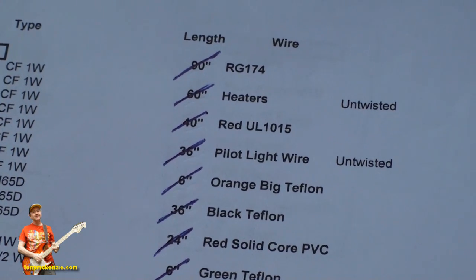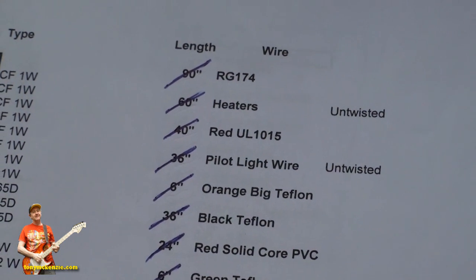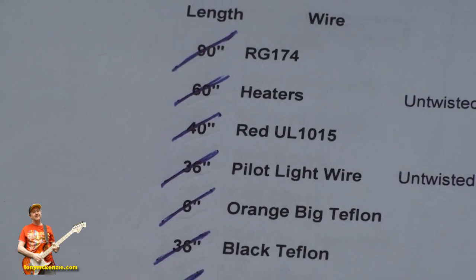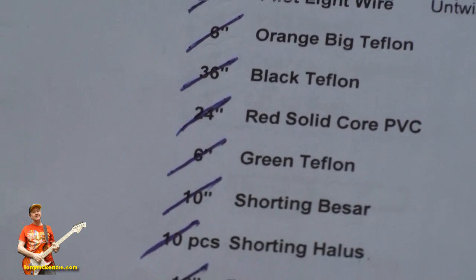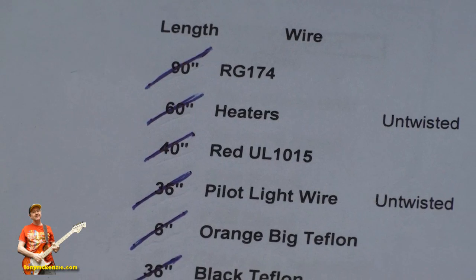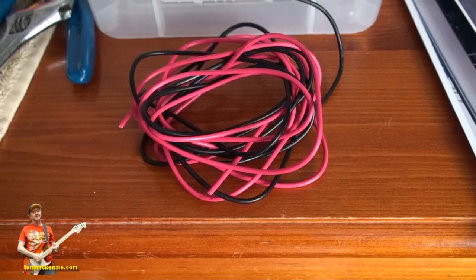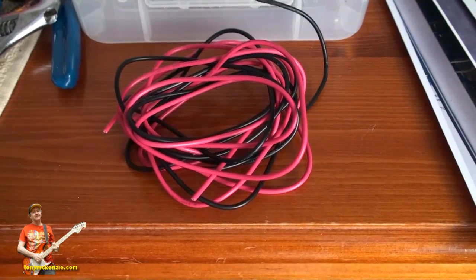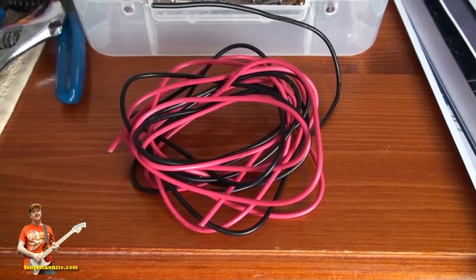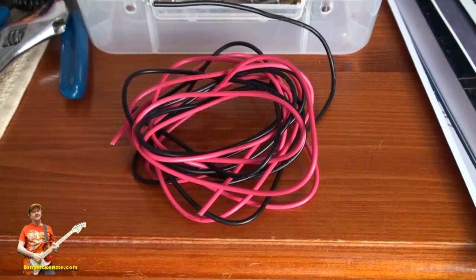I've seen heater wire in black and white and red and black. If you look at the parts list, it does actually tell you there's 60 inches of wire for the heaters — it's untwisted, and in fact it's the longest piece of wire in there. So the easiest thing to do is measure which one it is and use that one. In my case it turned out to be red and black, which is the one you've seen on the Soraya Tern website. Different people have used black and white — I don't really know why, but they obviously didn't measure the cable.